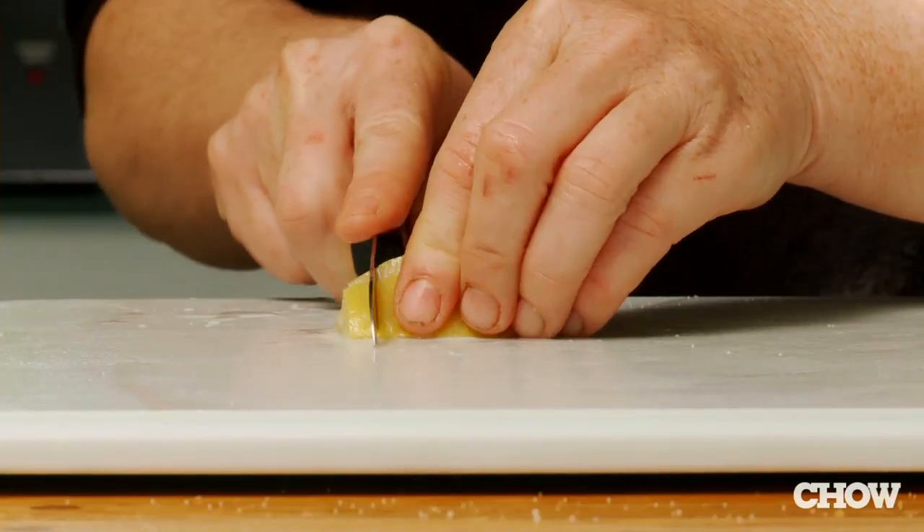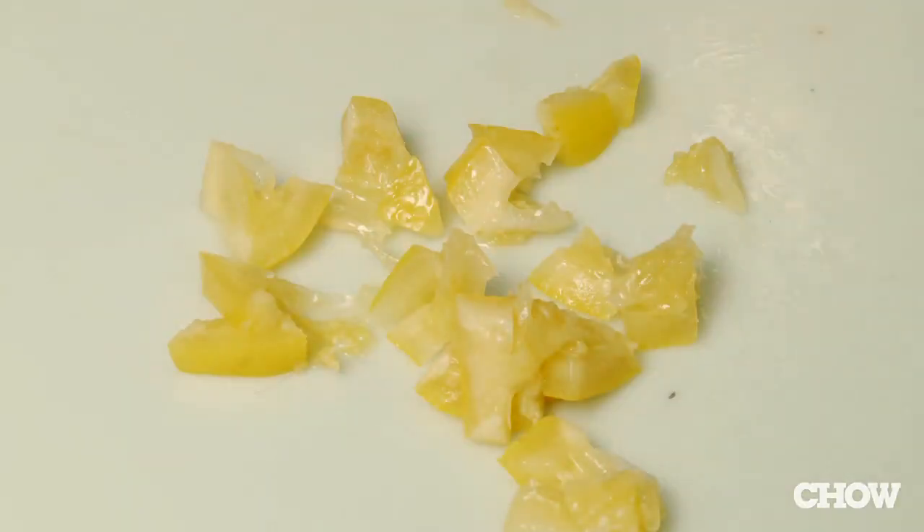They're a condiment. You're going to take a segment off, rinse the excess salt off of it, and then chop it up. Even the rind is edible. You can use it with meat, with fish. If you're doing a citrus-based salad dressing, they add a really nice twist to that.